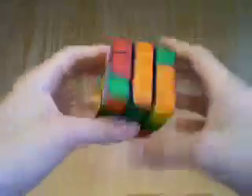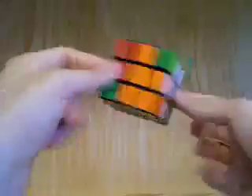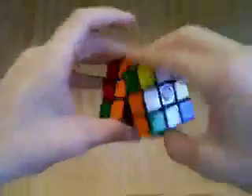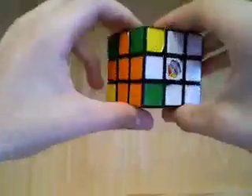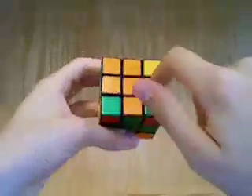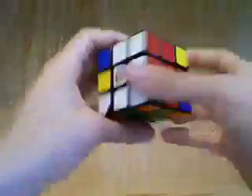The next case you'll have is if you have two incorrectly positioned edge pieces in the middle layer and they're not on the same face — they're opposite each other. What you have to do is find two faces that are adjacent to each other that contain the two incorrectly positioned pieces, and keep double turning those faces until you have two incorrectly positioned edges on the same face and two correctly positioned ones on the other face.